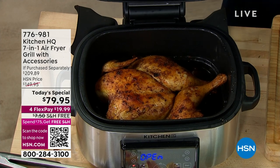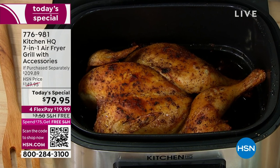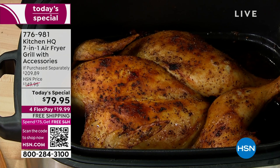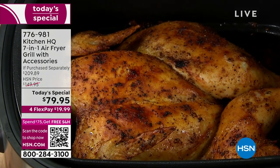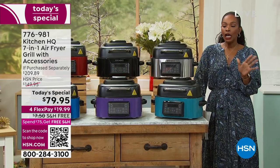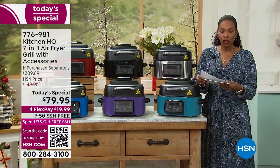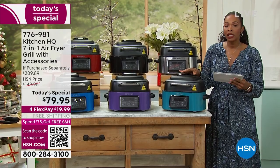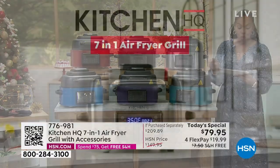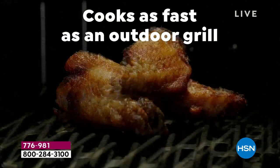Can your air fryer do this? I don't think so, but your Kitchen HQ can — because it's a seven-in-one air fryer grill. Typically when we think of air fryers they're really good at doing one thing — air frying — and that's fantastic, but this is multifunctional. You're going to be able to roast, bake, dehydrate, air fry, air grill, do your French fries, do your beef, and you do it all in one unit.